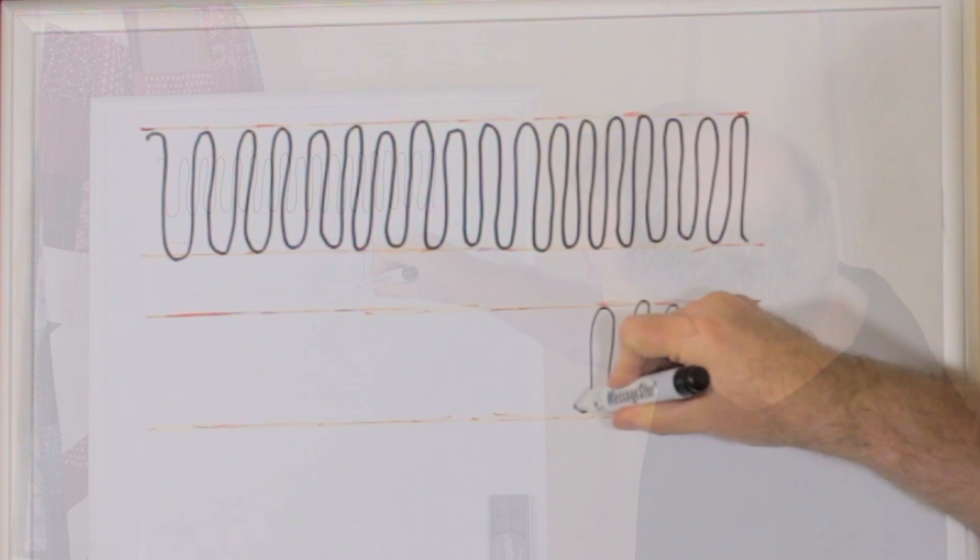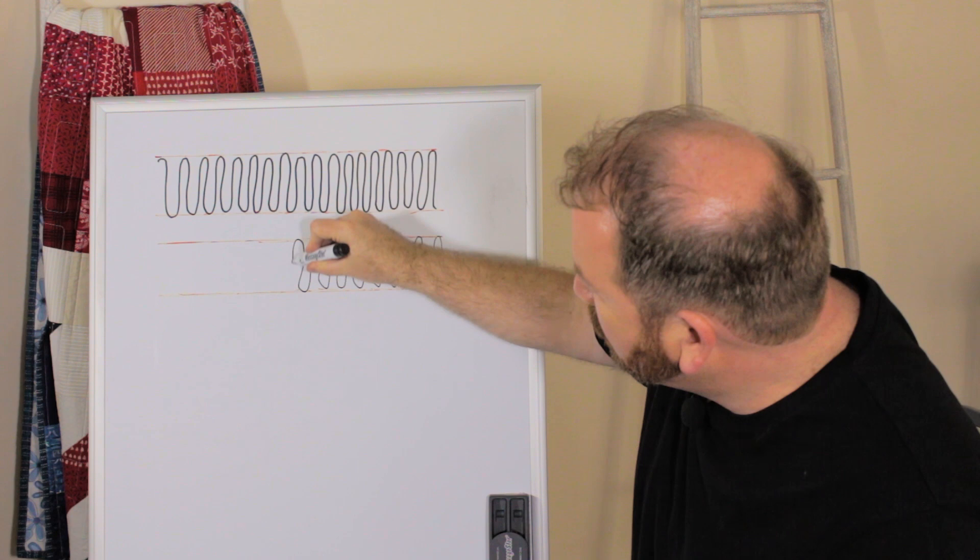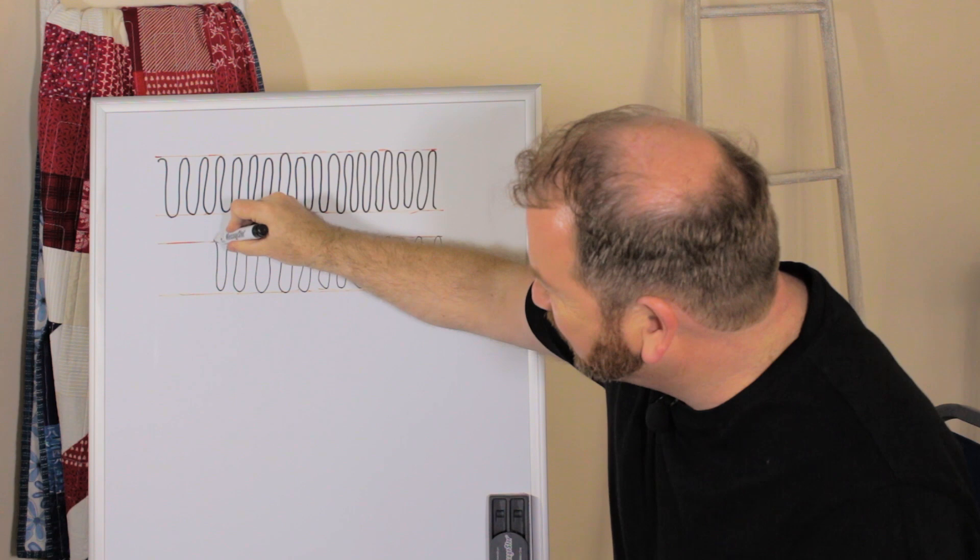It's not as easy, but when you're quilting your quilt and you need to switch directions, you'll be glad that you can do this.